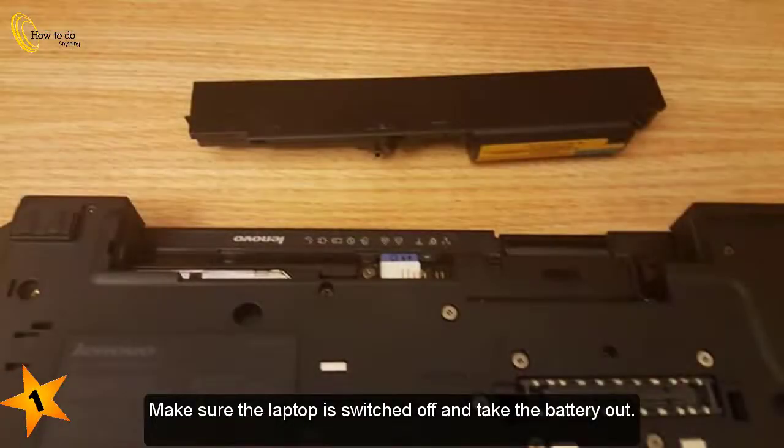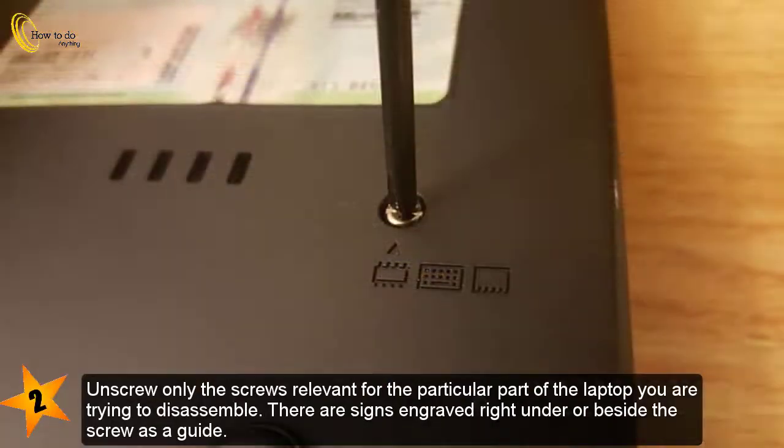1. Make sure the laptop is switched off and take the battery out. 2. Unscrew only the screws relevant for the particular part of the laptop you are trying to disassemble. There are signs engraved right under or beside the screw as a guide.